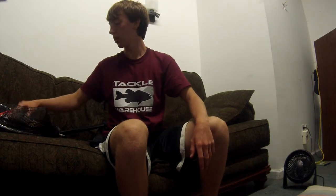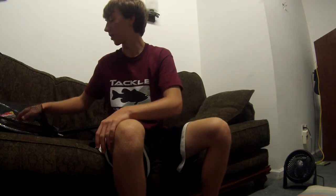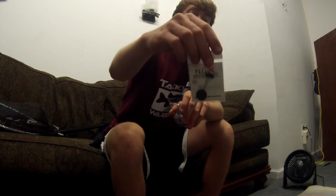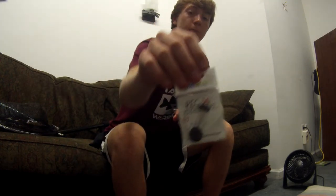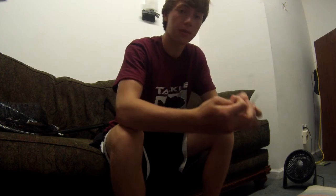For flipping and pitching around docks I also have some Picasso tungsten weights, and I'm going to have some Sixth Sense peg-it weight stoppers to give it a better fall when it's going through the water.